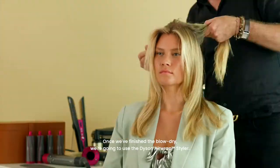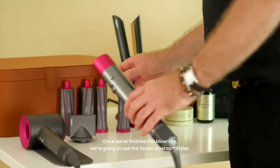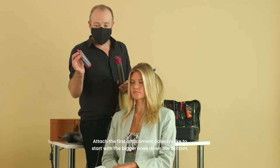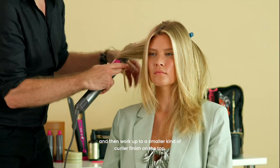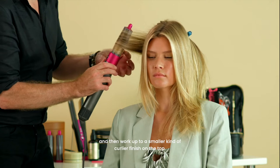Once we finish the blow-dry, we're going to move into using the Airwrap. Attach the first attachment — I would like to start with the bigger ones down the bottom and then work up to a smaller, curlier finish on the top.